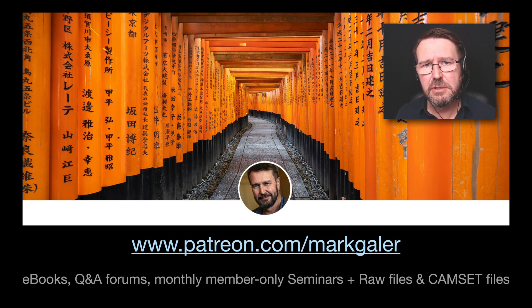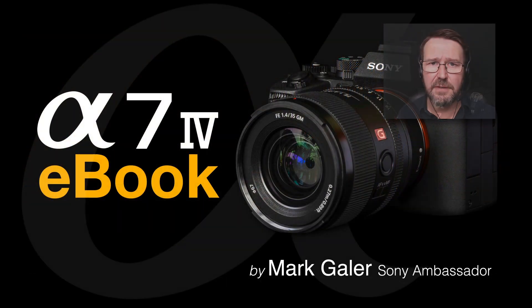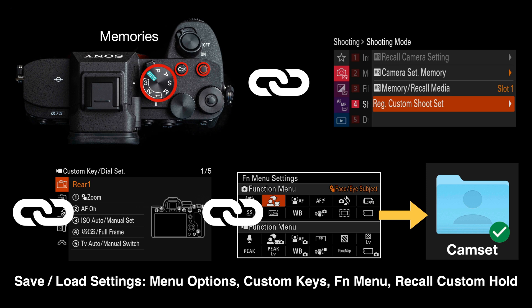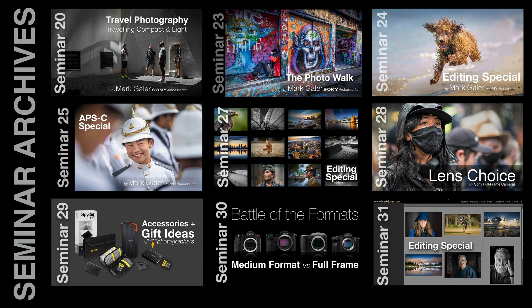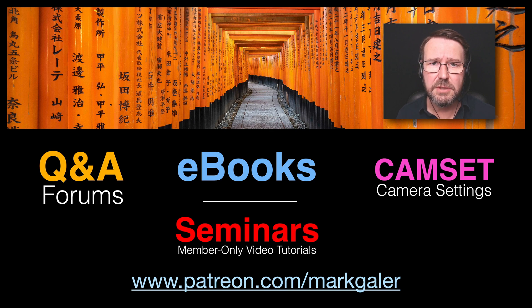If you found this information useful, head over to patreon.com/MarkGaylor. I'm offering an Alpha creative skills support channel where you can download a 500-page camera-specific ebook covering most late model Alpha cameras. You'll also be able to download a cam set file to set up your entire camera with a single file copied to a memory card, plus additional ebooks and one-hour seminars to help you master creative photography and get the best from your camera gear.